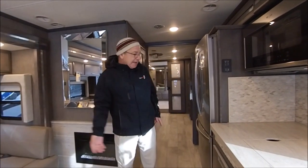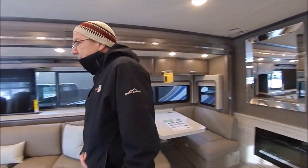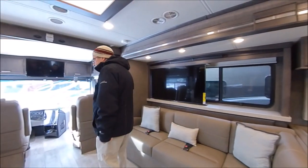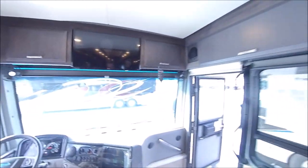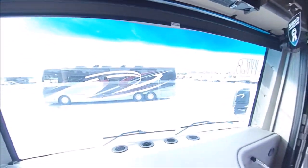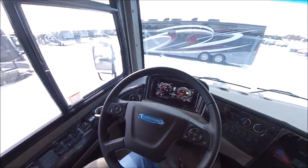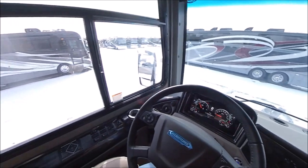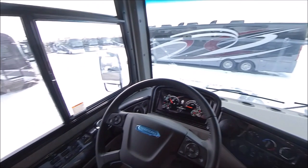Now we've got all the slides out — you can see how much more room we've got. We're at our destination, time to see everything. Now you're in the driver's seat. Look at that beautiful view with your one-piece windshield. You have a power shade in the front — a night shade and a day shade.